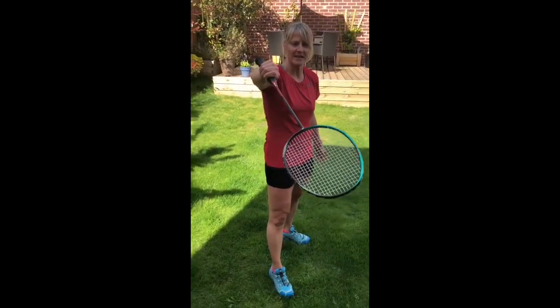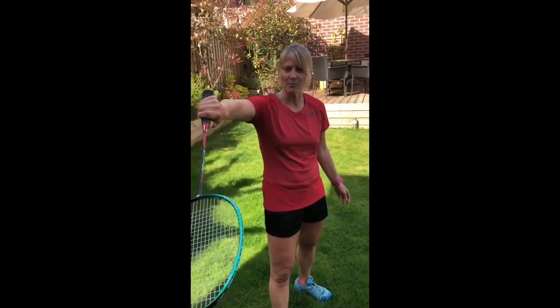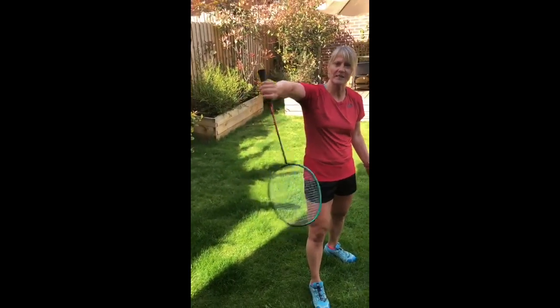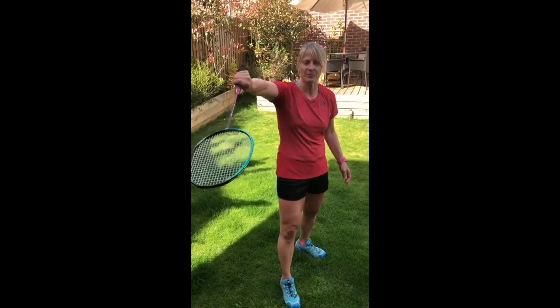So you're going to have a nice solid base. Make sure your arms are not completely straight, so just a little bit of flexion with the arm. And then we don't want to be using too much arm to play the flick. We want to try and use squeezing of the grip. So we're going to squeeze the grip and use the thumb to generate power to play the flick.